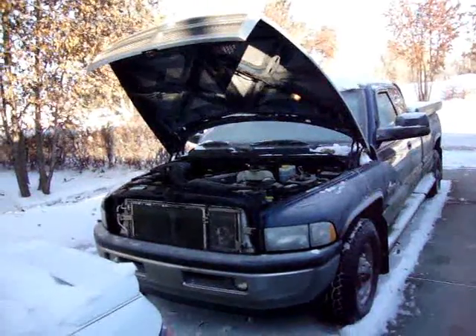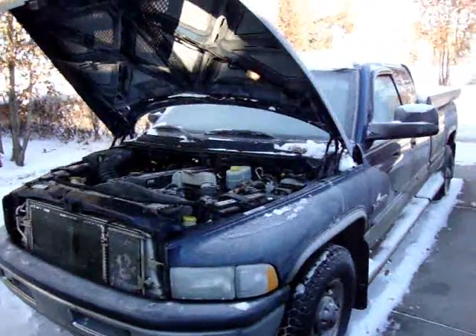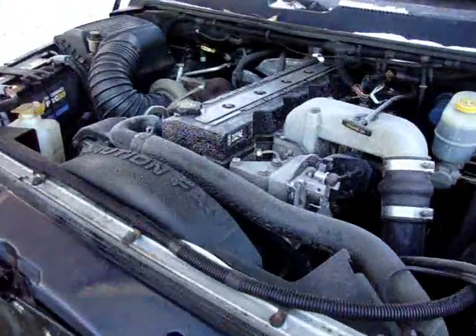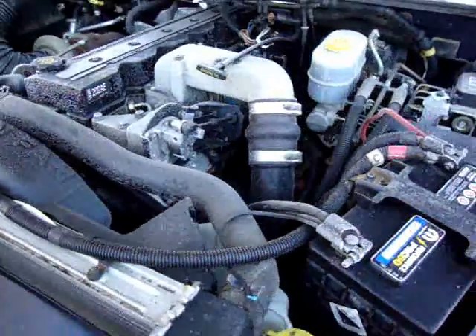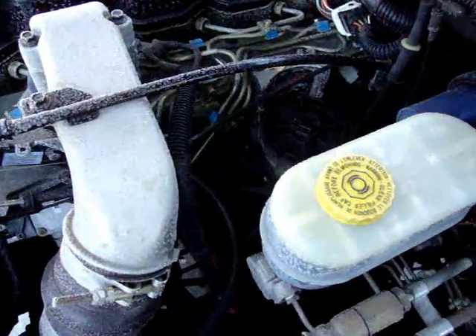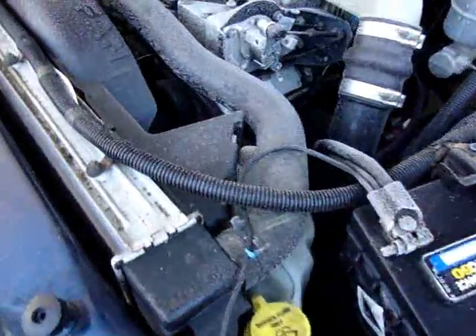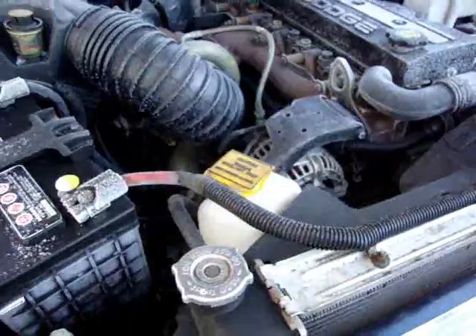This is my 2002 Dodge Ram 2500 with a 5.9 liter Cummins diesel. It has 170,000 kilometers, or for our American folks, approximately 105,000 miles. The truck still has the original factory lift pump and VP44 injection pump. I have faithfully added a fuel additive to prevent smoking upon cold starts.